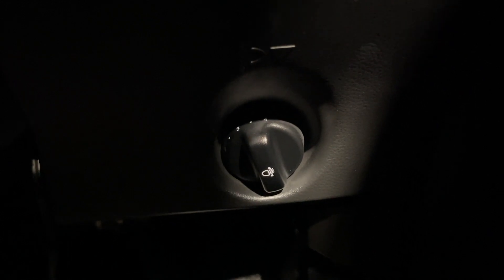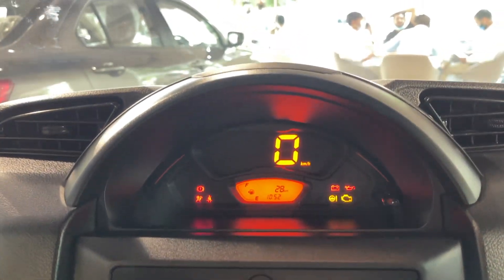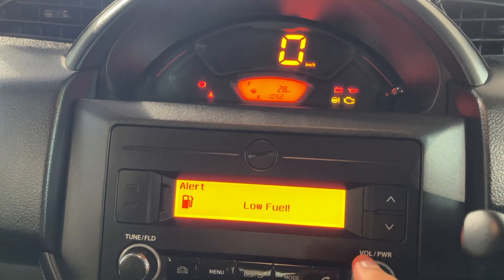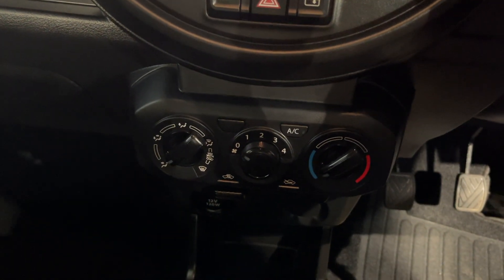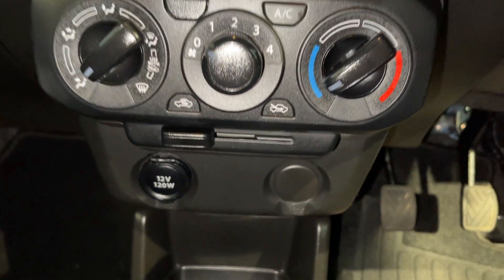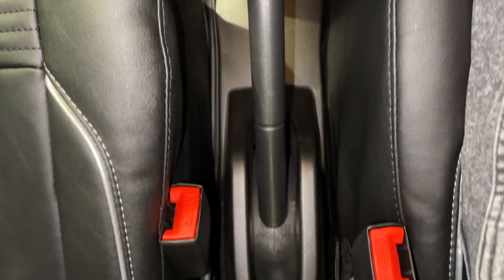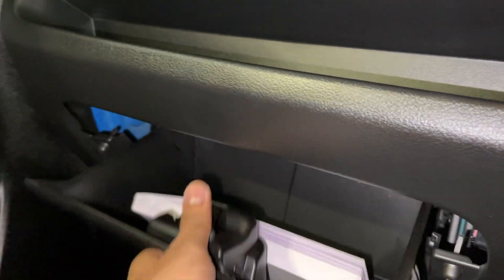You can see the headlight leveler. You will get a digital instrument cluster, which is a plus point at this price point. Below you have a hazard light button, power windows for the front windows, and a fully manual AC. Below that is space for a phone, two cup holders, a manual transmission with a five-speed gearbox, and a manual handbrake.